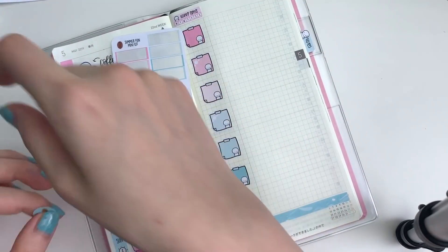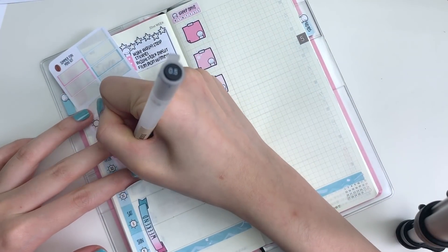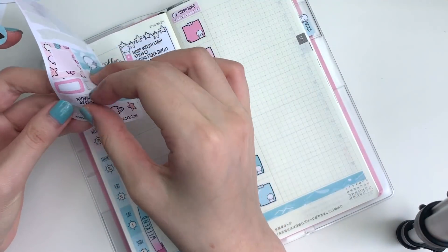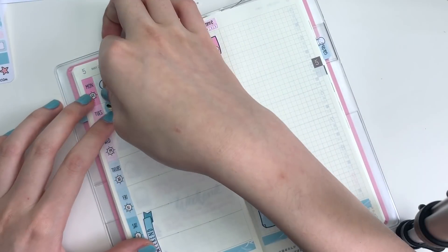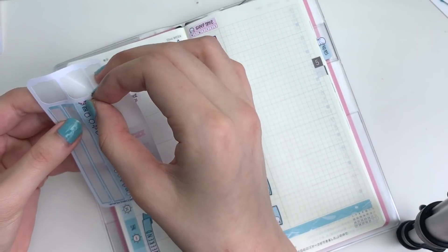Then moving on to Tuesday, I'm taking a foil heart sticker from Clever Gal Crafts to mark in that I wanted to reveal the summer collection on Instagram and Facebook. And I also made a little checklist underneath with those checkboxes from the kit.